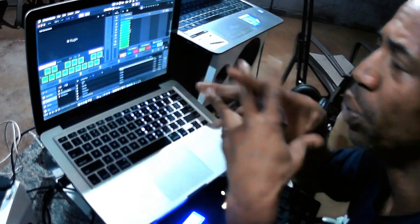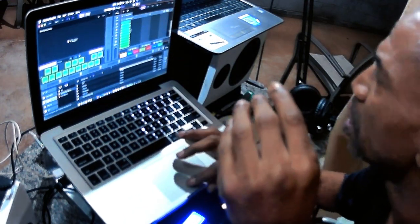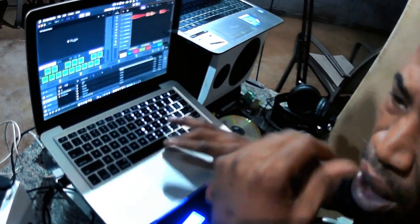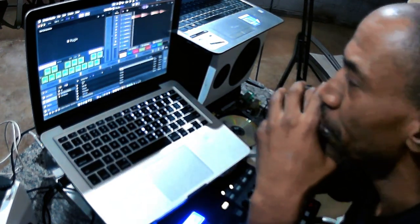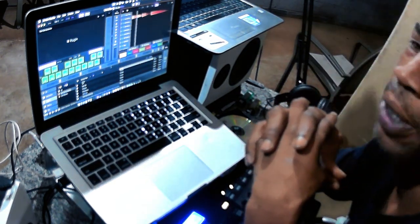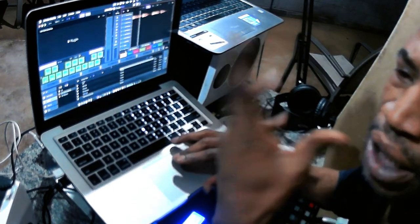I'm going to start showing you the very beginning of this track. I started with a Bob Marley sample and it starts with the intro — so that was the first section.